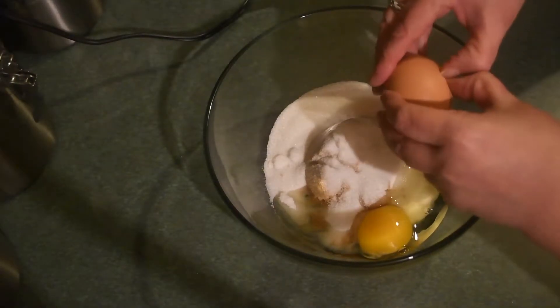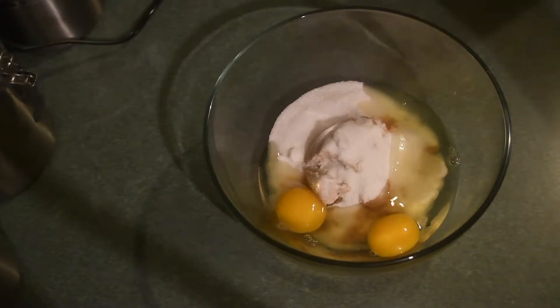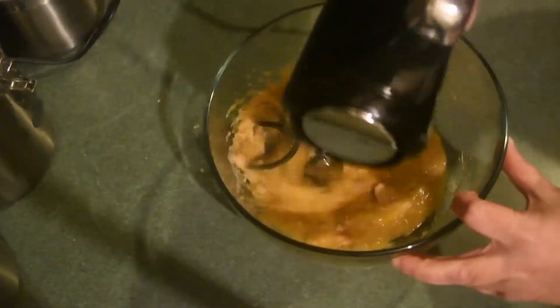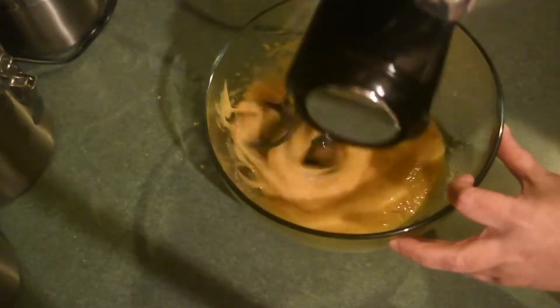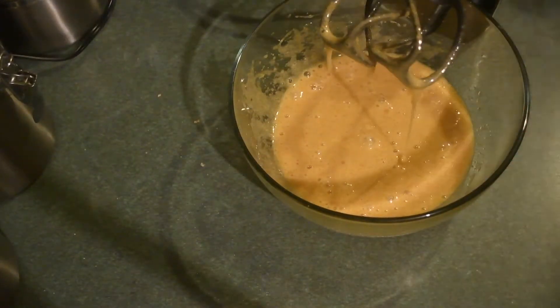I'm adding in the two eggs and I'm going to give this a mix so that way this part is incorporated. I'm just going to do this in stages. You can throw everything in and then mix it, but I just incorporate as I go along so that way I make sure that all my ingredients are well combined.